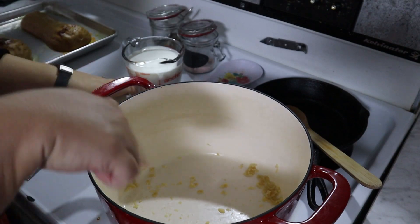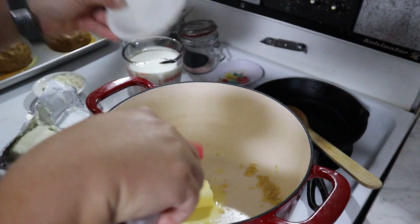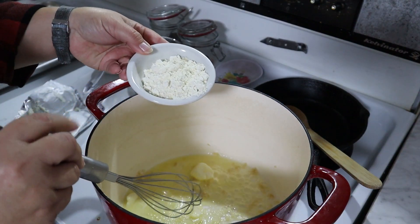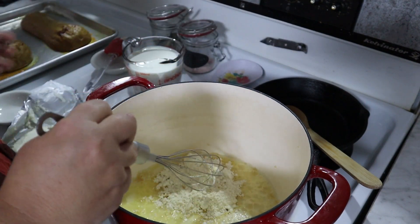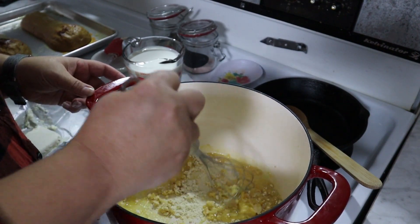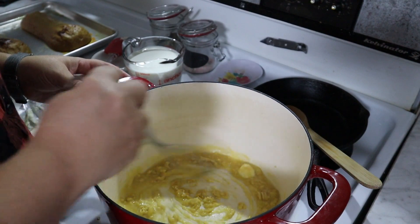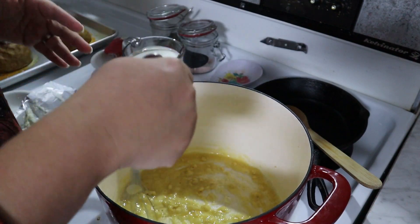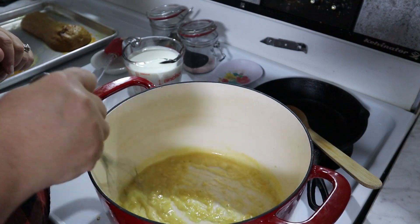I've emptied out my pan and we're going to put in four tablespoons of butter to make a small roux. Then to the butter we're going to add four tablespoons of einkorn flour — you can use regular all-purpose flour if you'd like — and stir this together to make a roux. With einkorn flour you'll notice everything is kind of a brownish-yellowish color, nothing is white like normal flour.